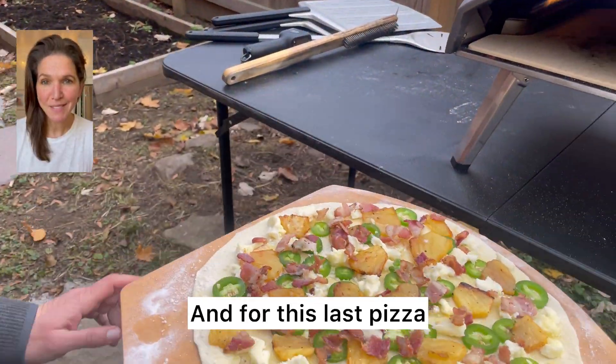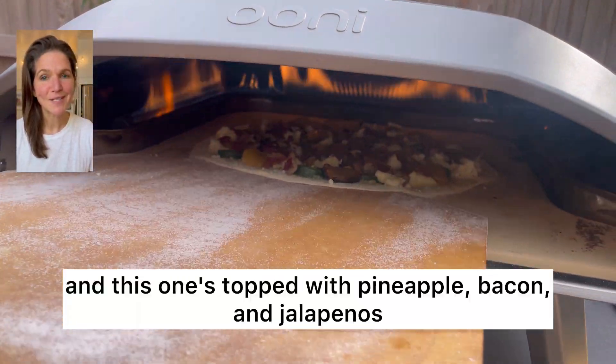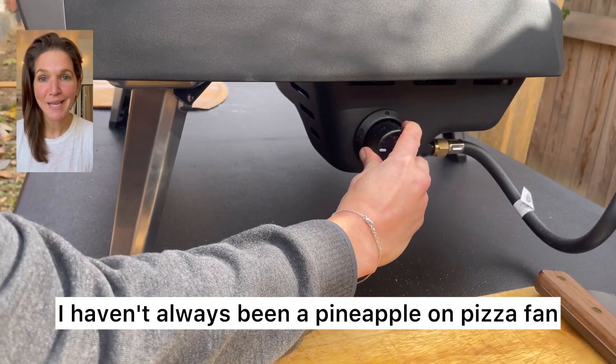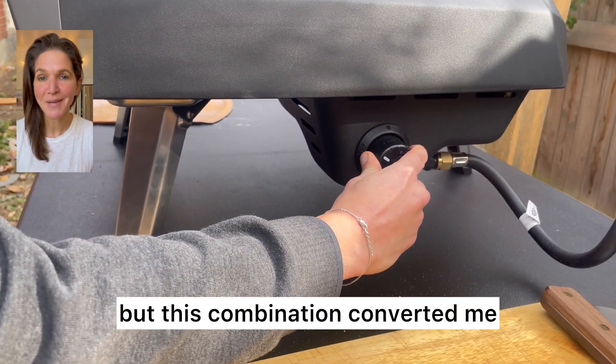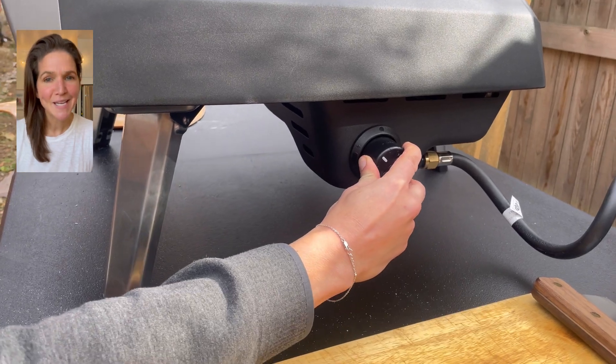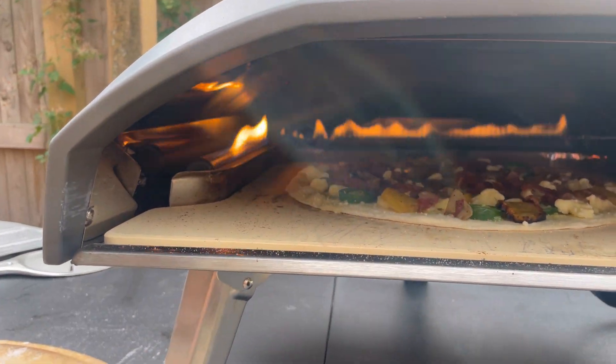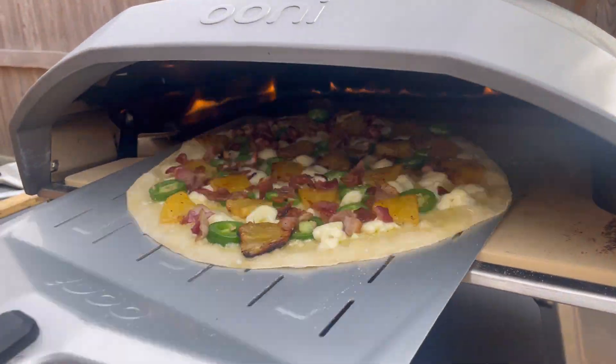For this last pizza we're back to the thin crust dough, and this one's topped with pineapple, bacon, and jalapeños. I haven't always been a pineapple on pizza fan, but this combination converted me and it's been known to convert other skeptics as well. I promise you, it's delicious.